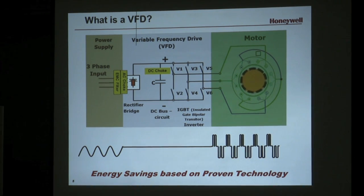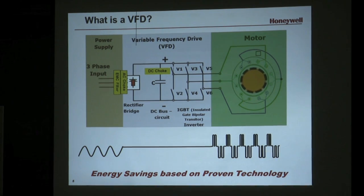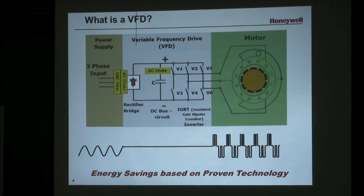Sometimes what you'll see is an EMC filter, an AC choke, a line reactor up front in the VFD. Other drives will have a DC choke internal to the VFD. All of these are designed to protect the VFD and ultimately the downstream motor, but also to reduce harmonics affecting the VFD from other building components and to prevent harmonics from being thrown back into the grid.